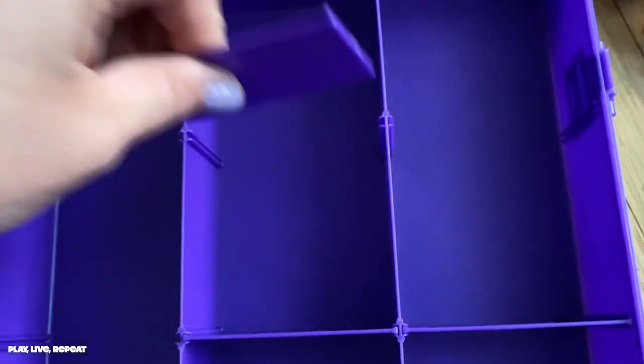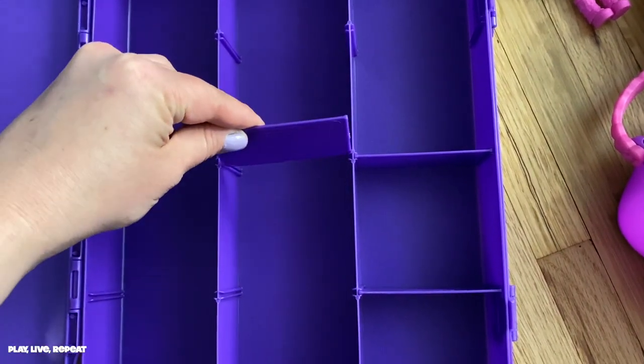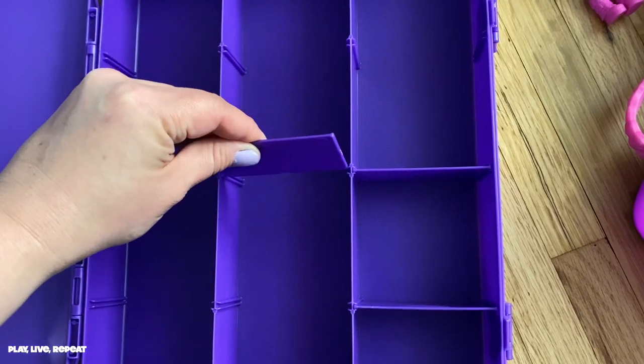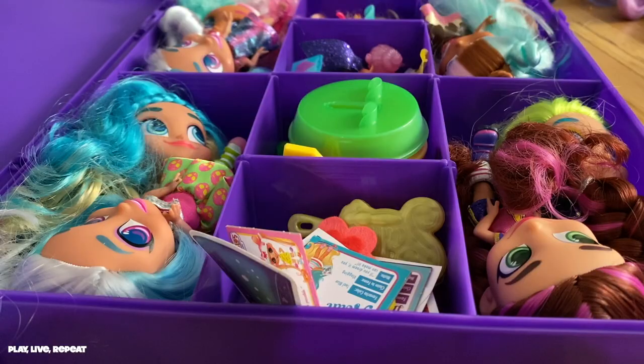The Hairdorables case by Just Play was a lifesaver for me. It's an Amazon exclusive and it's priced extremely low right now — I bought it for under six bucks and now it's priced at $5.14. I put an affiliate link in my description so please click through that at no cost to you. You are limited to purchasing just three, but somehow I managed to buy six.